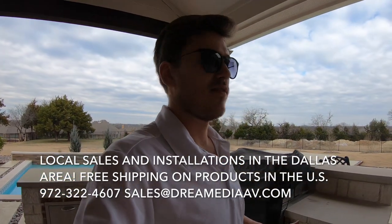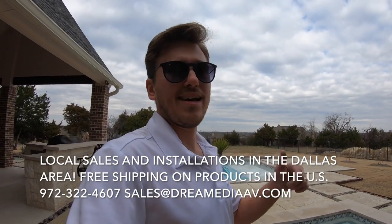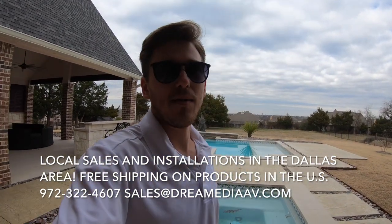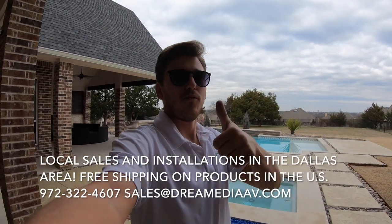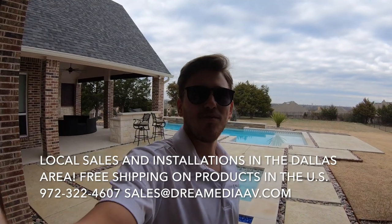That's what's so nice about Sonos. If you guys would like us to do an outside project for you, summer is right around the corner. We're here in Dallas, Texas, but we can ship the products nationwide, so keep that in mind. Make sure to give us a thumbs up if you liked this video, subscribe down below for more. This is Zach with Dream Media Home Theater — thanks for watching.